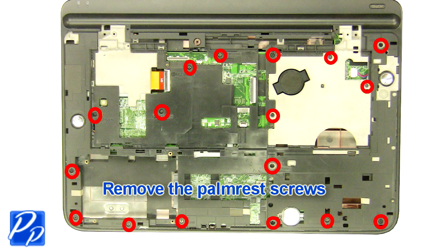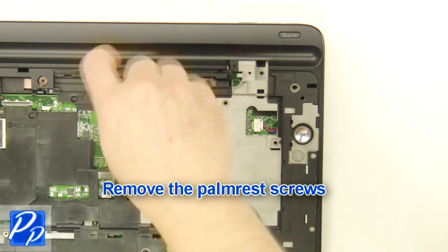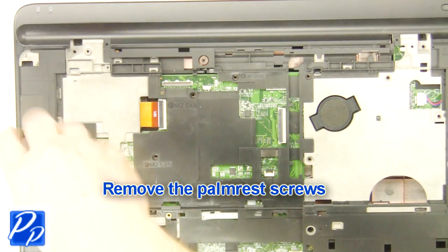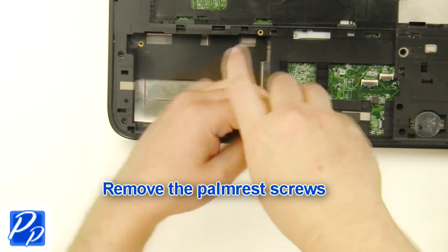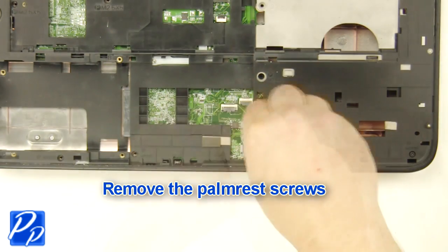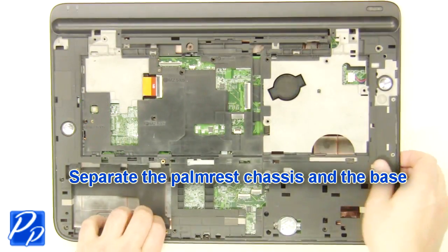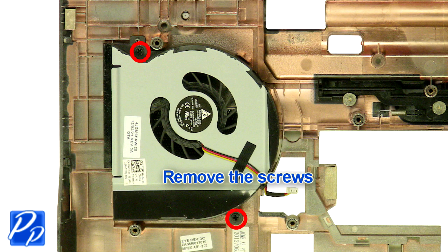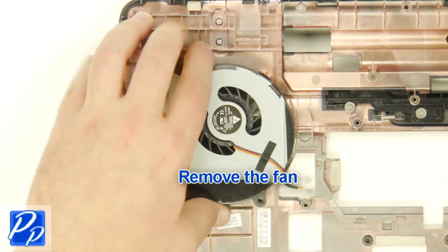Remove the palm rest screws. Separate the palm rest chassis and the base. Remove the screws. Remove the fan.